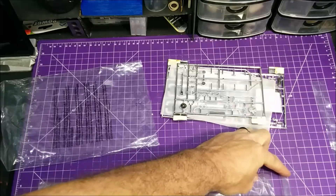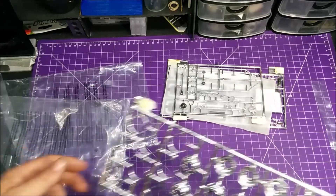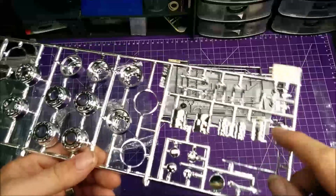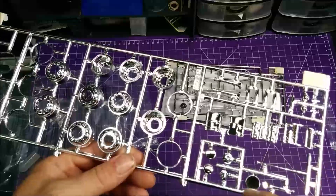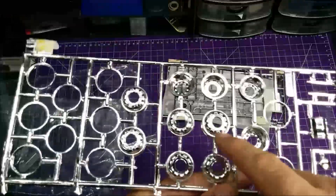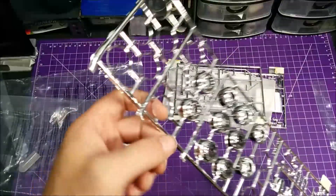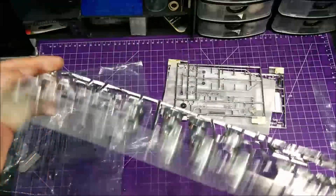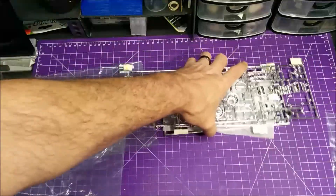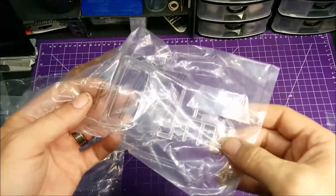Some of this is possibly going to get changed out because I'm looking at maybe upgrading the boom section. We've got your steps, looks like maybe a chrome air filter, your horns, lights. You get all your rims — inners and outers — and they're two-piece rims, so you've got this little ring that you glue onto the front. I'm not sure if I'm going to keep it all chrome or what.